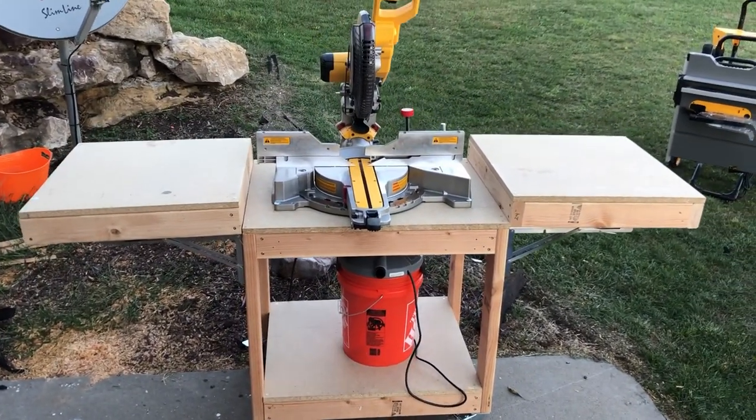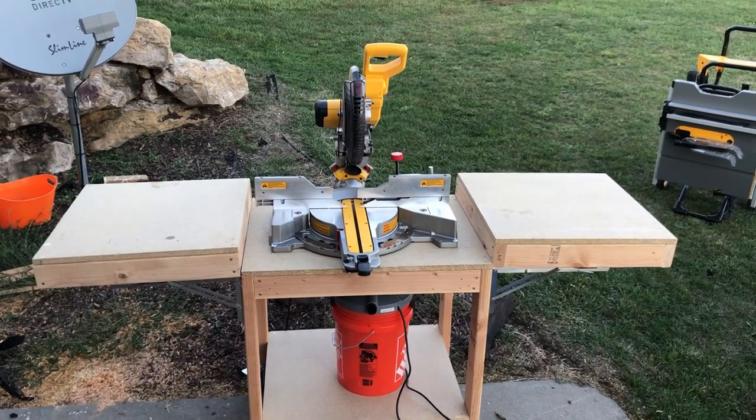I had this video in my backlog for a couple of months, so you might see a different miter saw.